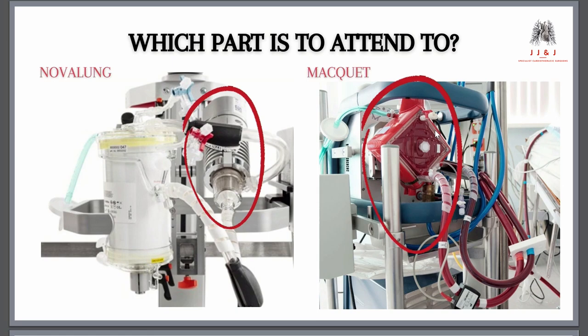On the Nova Lung machine, the oxygenator and the centrifugal pump are two separate components — the centrifugal pump is the smaller one connected to the machine, and the oxygenator is the cylinder. With the McKay, it's all in one system. In the case of the Nova Lung, you would go to the centrifugal pump to fix the problem, not the oxygenator.